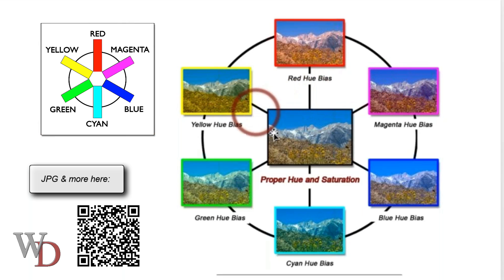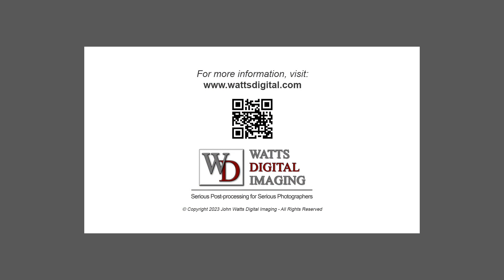So if this image has a blue bias, we would add some red; or if it's a bluish-cyanish bias, we would add some red and some yellow to bring it back to neutral. I hope that makes sense to everybody.